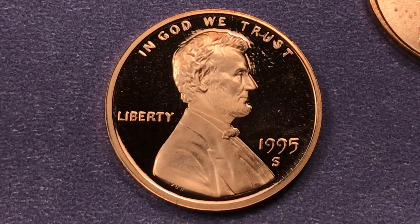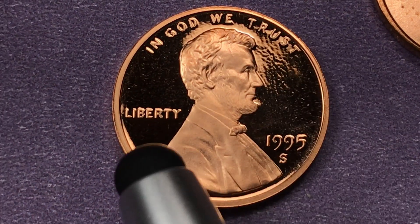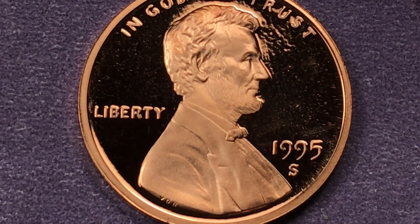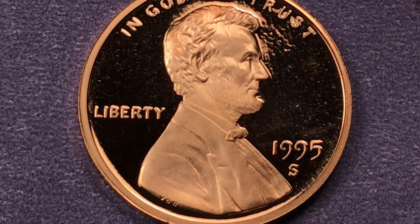We've had the same Lincoln on there since 1909. It says 'In God We Trust' at the top, 'Liberty' here, '1995' here, and there's an S here for the San Francisco Mint. The San Francisco Mint only made proof coins — 2.8 million of them. They've found over 1,100 of them so far graded Proof 70 Deep Cameo.